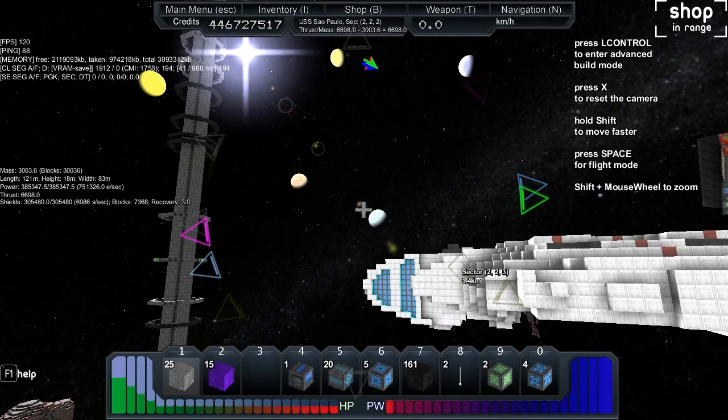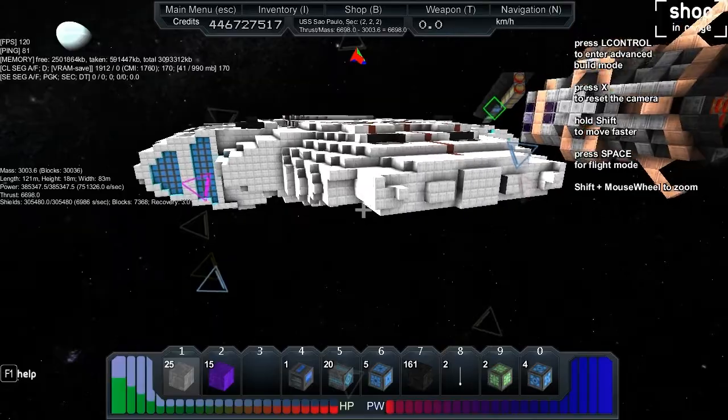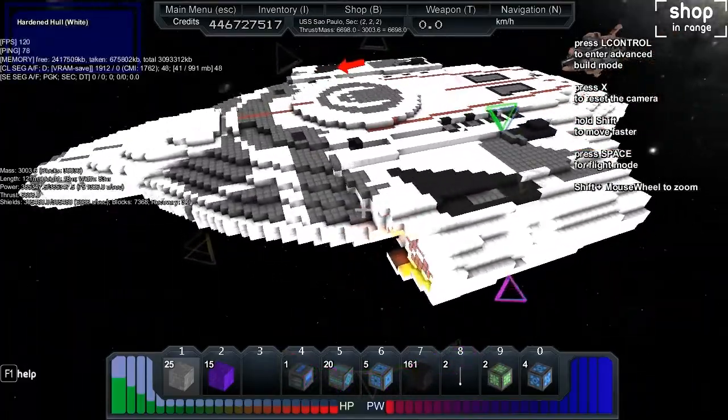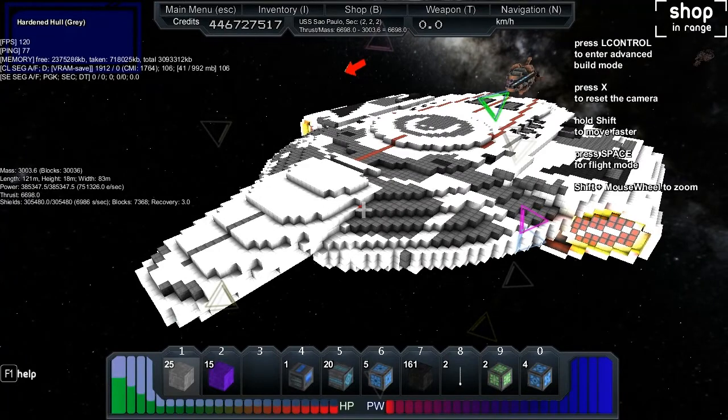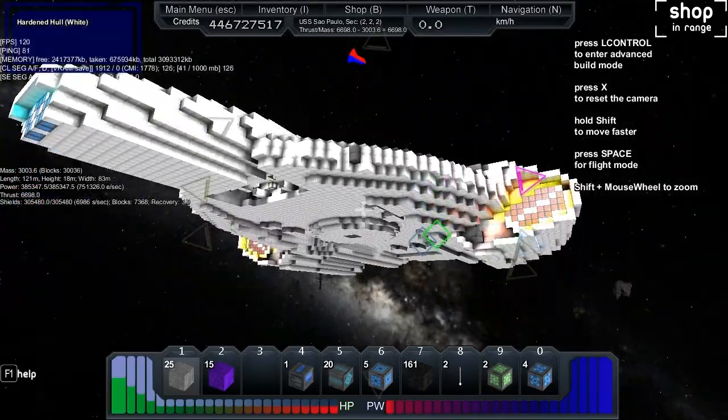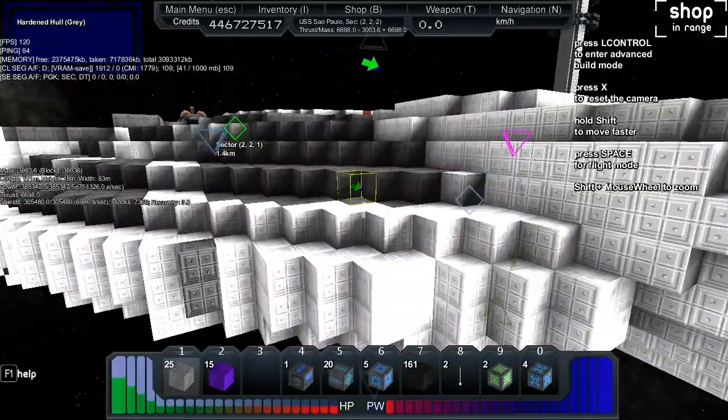Let's take a look at the stats. Mass is 3,000 blocks, length 121 meters, height 18 meters, width 83 meters. Power total is 385,000 and the recharge - that's 751,326 per second. Thrust is 6,698. Shields are 305,000 with a recharge of just under 7,000 per second and a recovery of three seconds to kick in the shield regen in mid-combat or immediately after leaving combat.